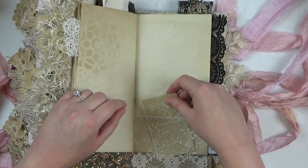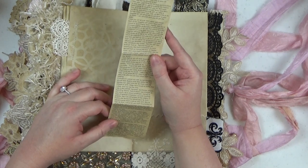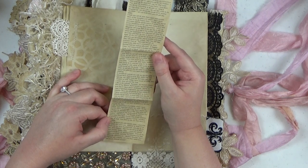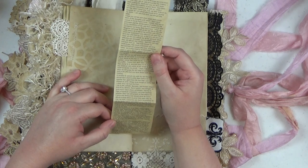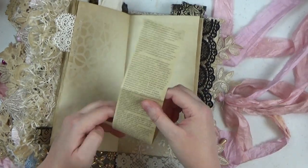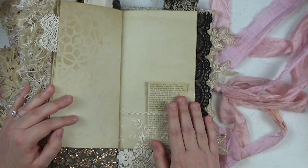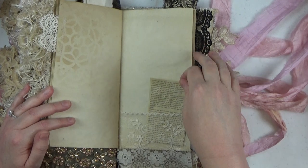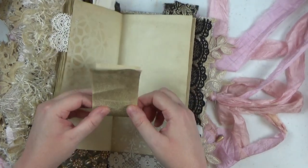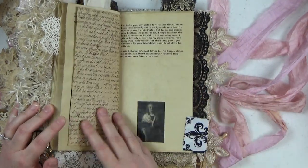In this little tuck spot is a letter that I have tea dyed — this is the last letter that Marie Antoinette wrote to her husband's sister. King Louis was executed before Marie Antoinette was. The night before her execution, Marie Antoinette wrote this last letter to her sister-in-law, who was a very dear family member. The sister unfortunately never got the letter and was also executed not long after. It's a beautifully written letter, quite historical, so I reproduced it, printed it, and tea dyed it. That is in all of the journals — I think it's a neat piece of history to have in the journal.